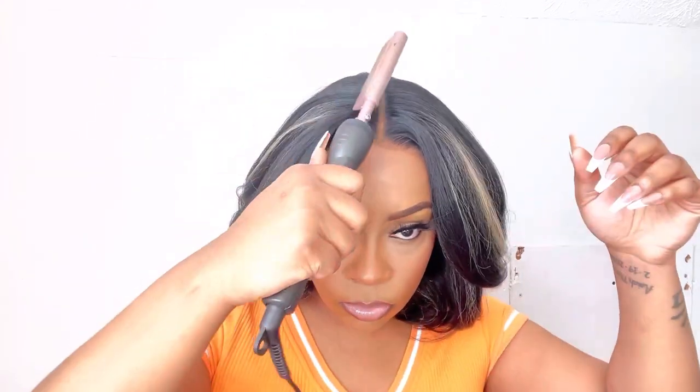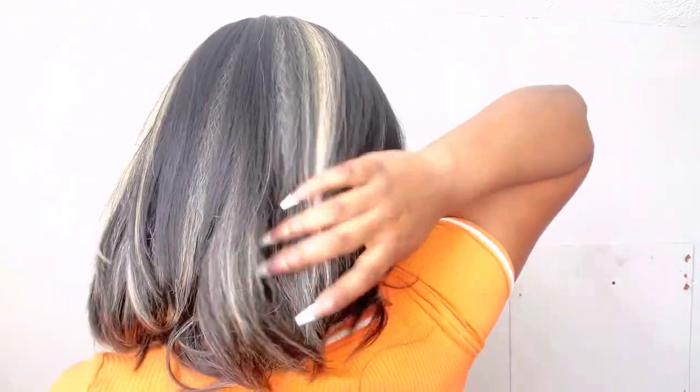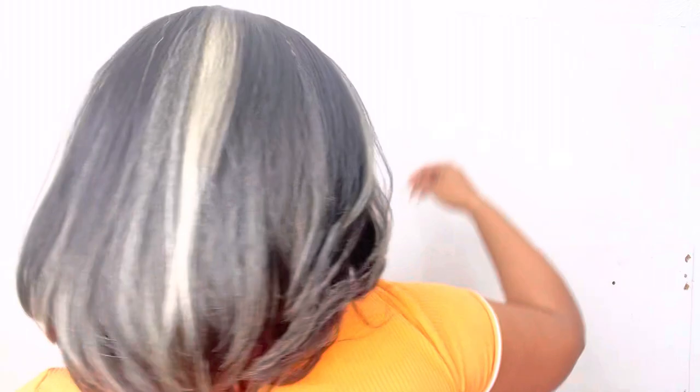Lately I really haven't been doing any baby hairs on any unit. Normally I utilize baby hairs to conceal the lace, but lace lately has been really looking real good so there's no need for baby hairs in my opinion. If it's still your thing, do what you want — it's your wig and your money, so make your wig your own. And yeah, look at this wig — it is giving Olivia Pope, just sophisticated, sexy, and I love it.